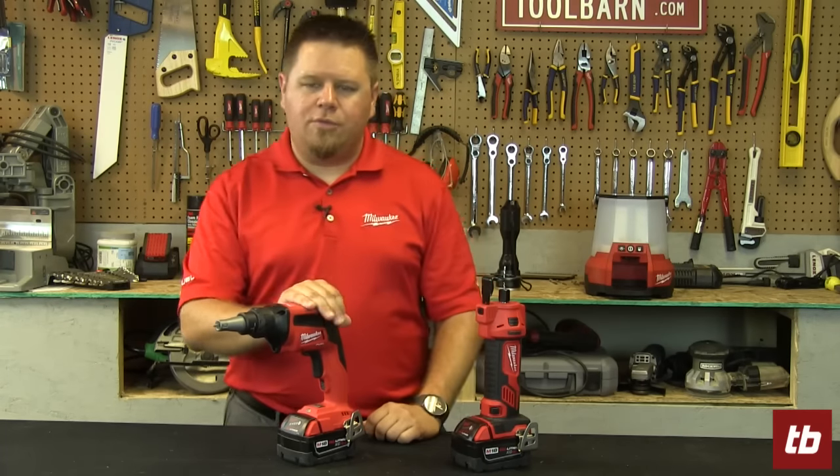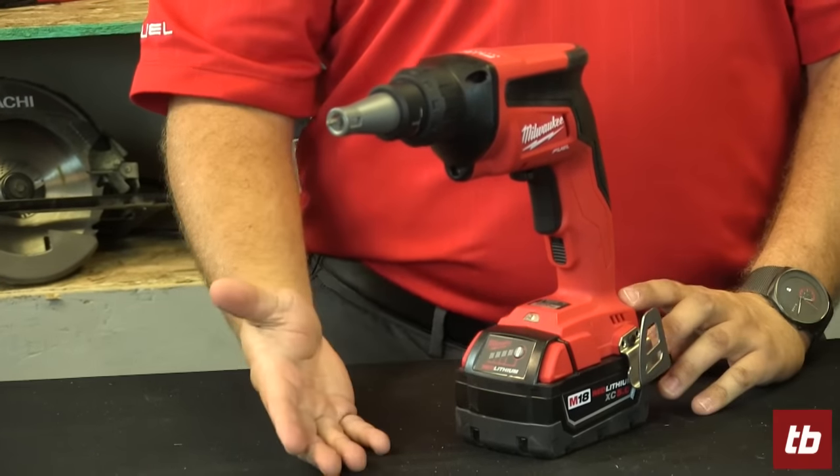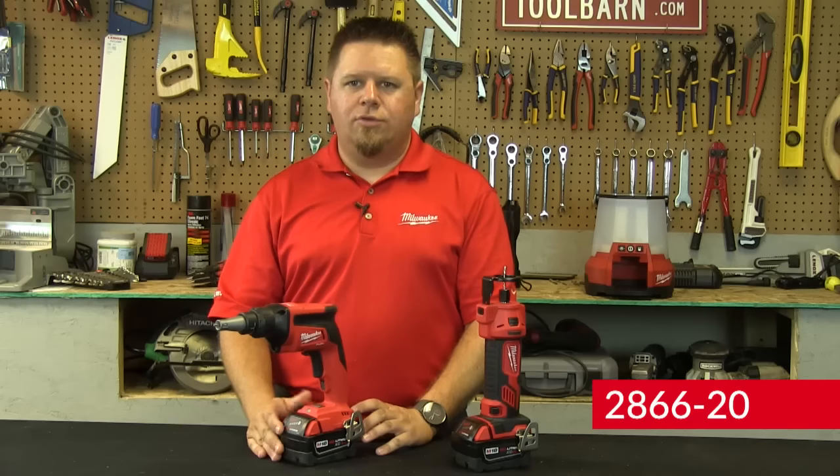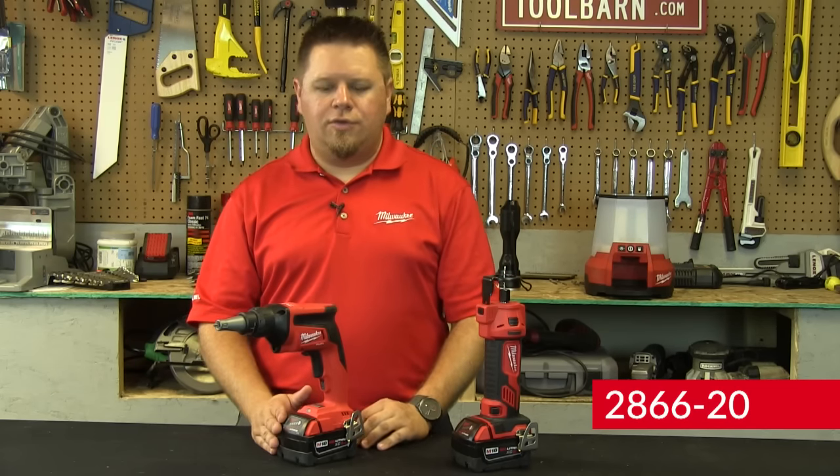Next up over here we've got our new M18 Fuel drywall gun. Much like everything else on our Fuel line, it's designed to replace a corded tool, and there's a cool way we're able to do that.